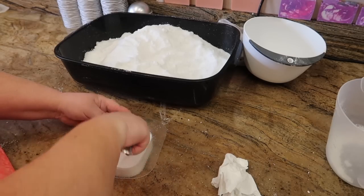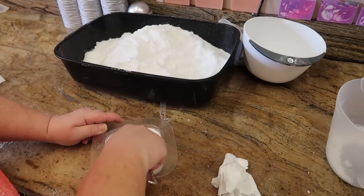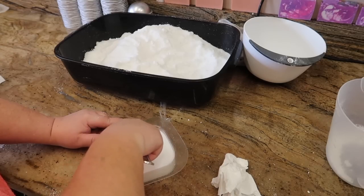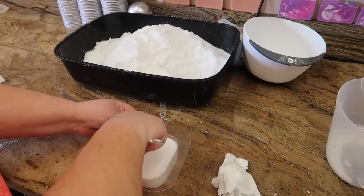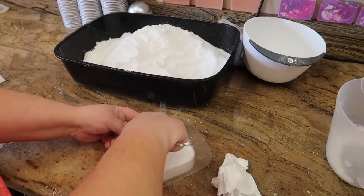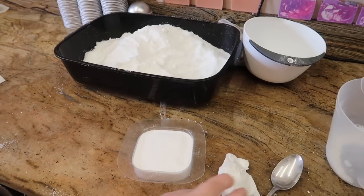From that moment on I was literally addicted to Lush, and at the time I must have bought everything they did - this is 15 years ago. I had every bath bomb, all the shampoo bars, all the bubble bars, massage bars - all of them. I think they have a much bigger range now than they did back then. And that is where my obsession with making these products began.